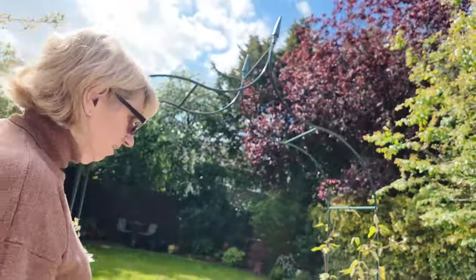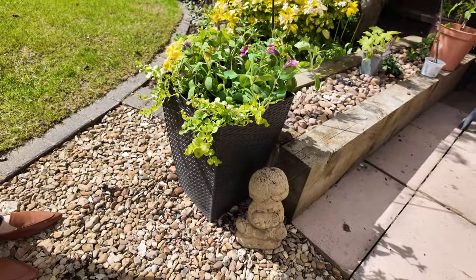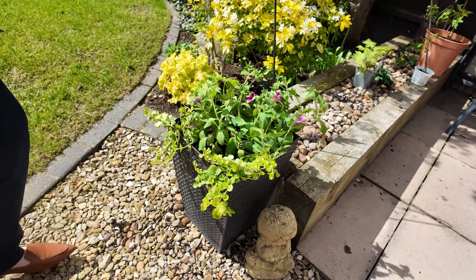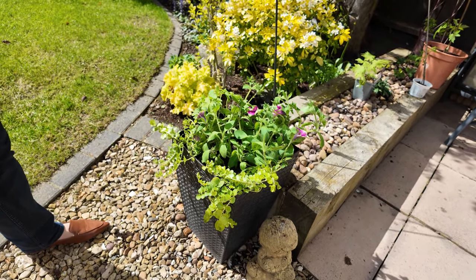And then I did the other one exactly the same. Let's have a look. Again, delphinium, petunias, and I think it's beginning with L.